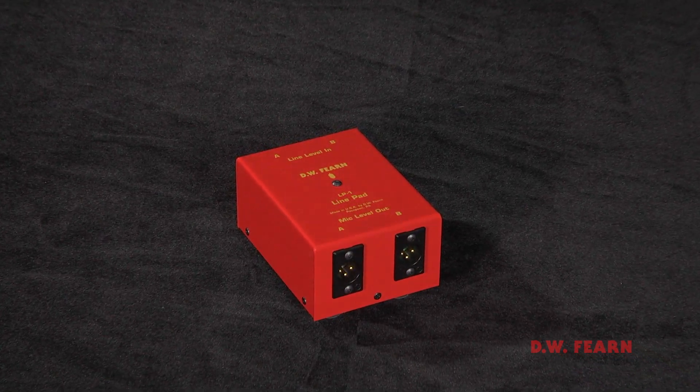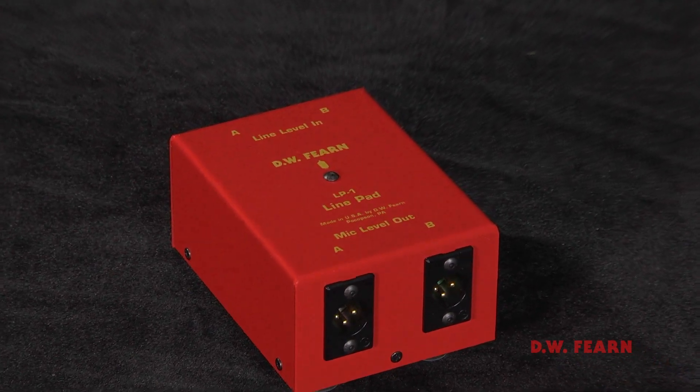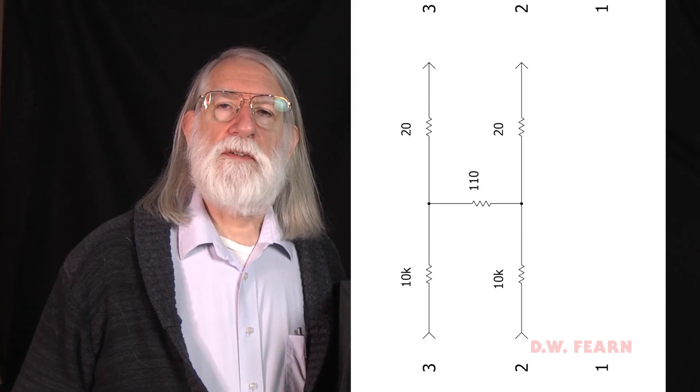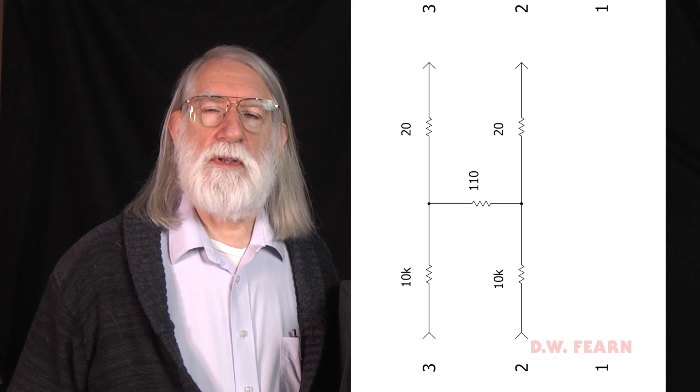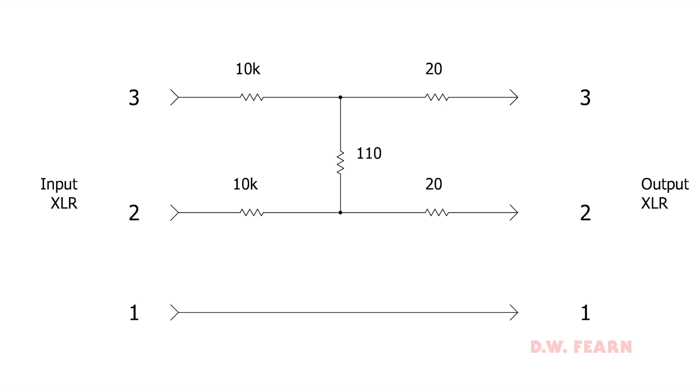The LP1 is a very simple device — it's basically an H pad. This is what a schematic diagram of an H pad looks like. It just uses resistors; it's a passive device. If we turn it around, you can see that it looks like an H, which is where the name came from. By selecting the values of those resistors, it gives us the characteristics that we want. It's a very straightforward engineering process. It's even easier now because you can go online, find a pad calculator, plug in the parameters that you need, and it will give you the values for the resistors.